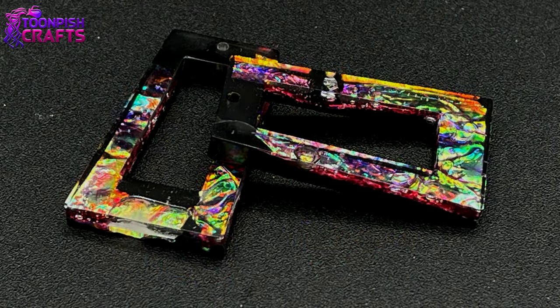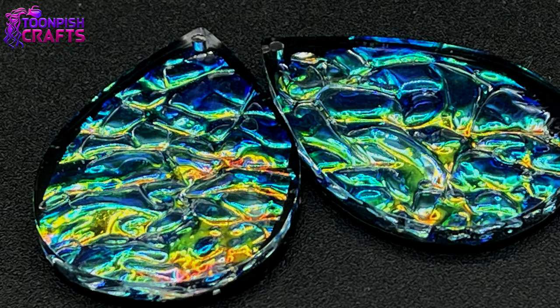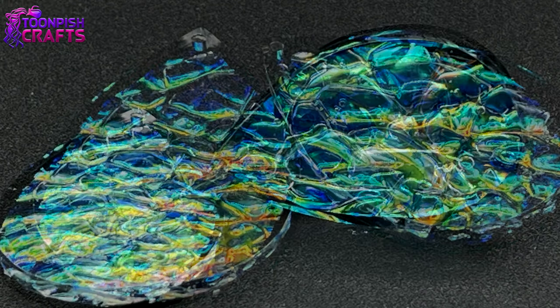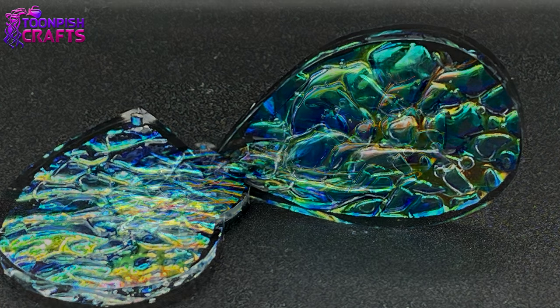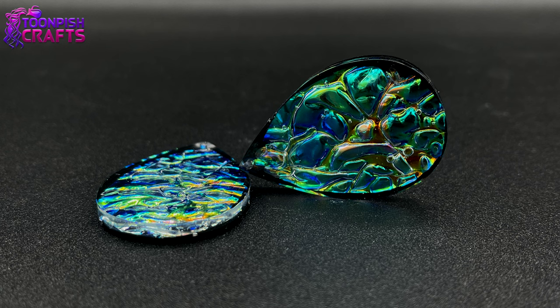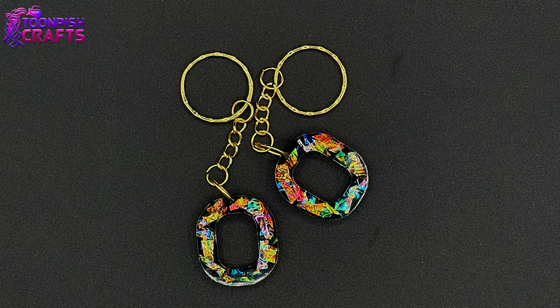I really hope you've enjoyed this video and I really hope you're going to try this idea for yourself. It is so much fun and the pieces you get from this dichroic film are gorgeous. Come back and see me next week — you never know what I'm going to be up to, and neither do I!